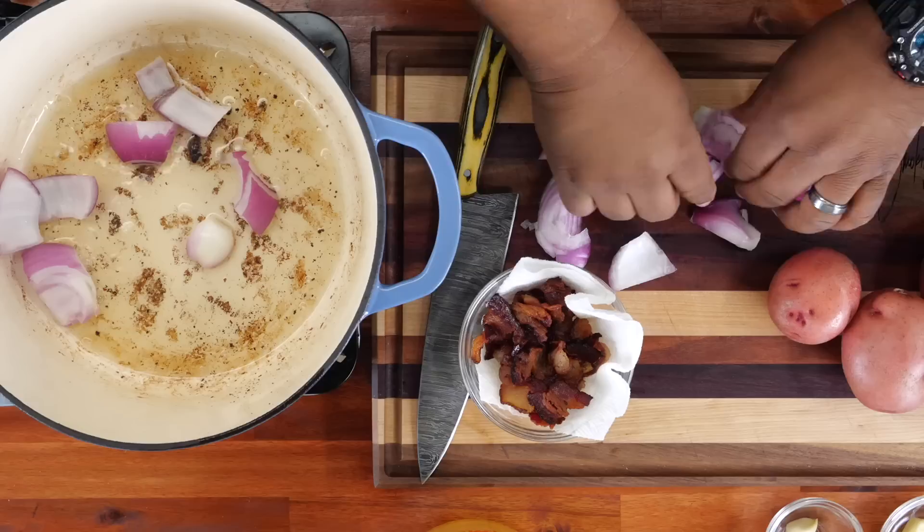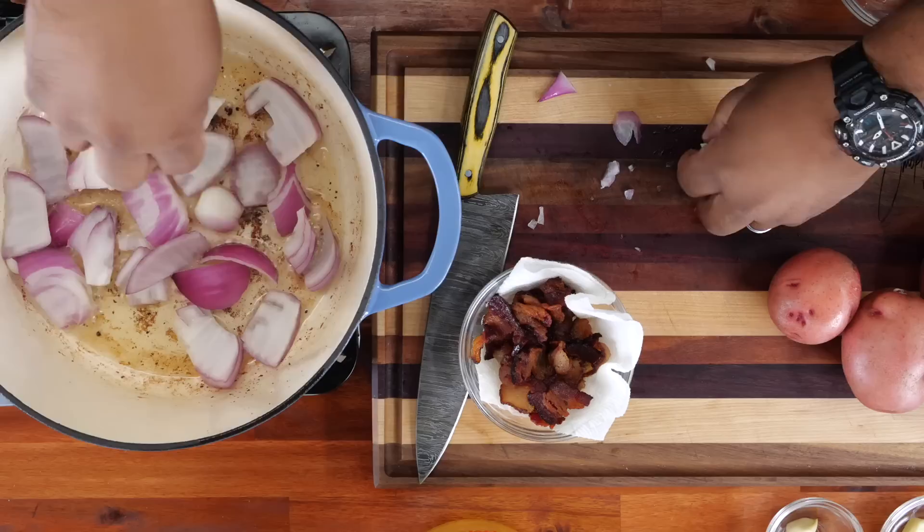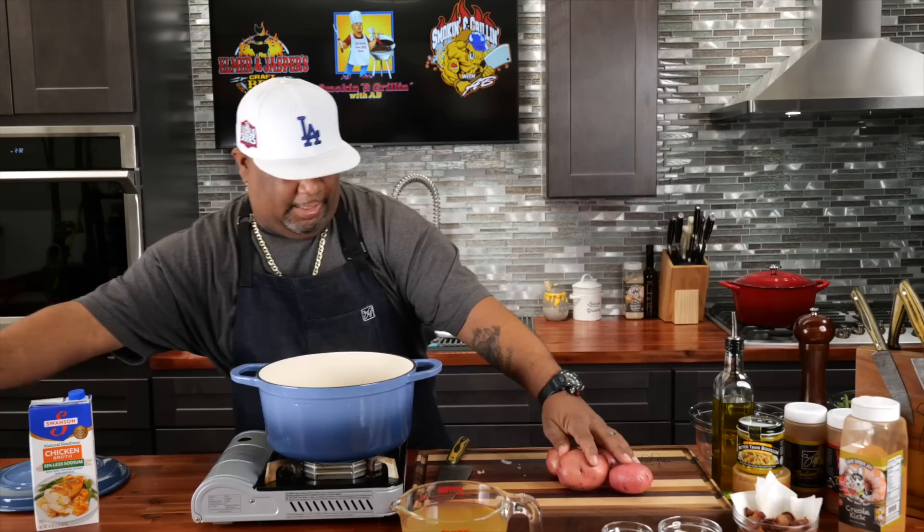I'll introduce my onions. We're giving these a head start — you want these to break down. They're going to get smaller, translucent, all that. I'm back at medium heat and we're going to let this just start to render down. While that's rendering down and after I clean this up, we're going to cut our potatoes.